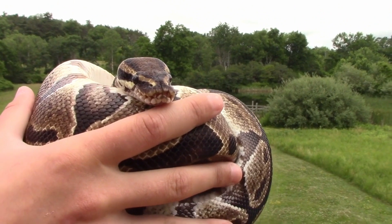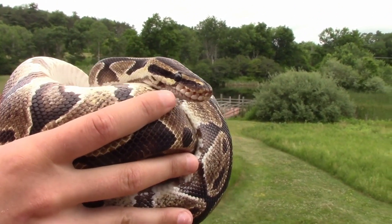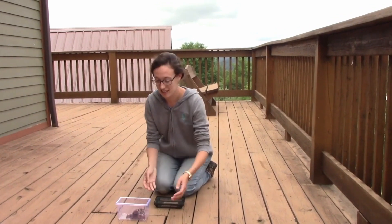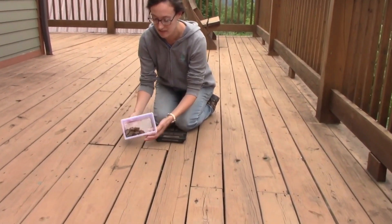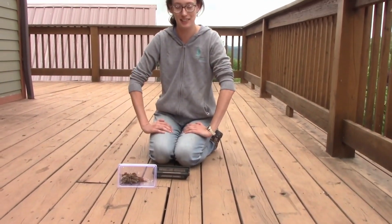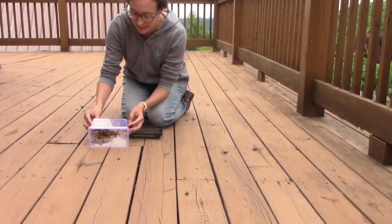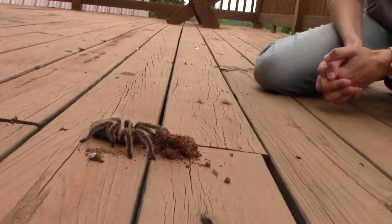I think it's time to meet someone who tastes with something a little different — their hairs. I have here Rosie, our Chilean rose-haired tarantula. You would not believe what my friend Rosie tastes with: she tastes with her hairs. So I'm going to encourage Rosie to get on out and we'll see if we can get a good close look at her.